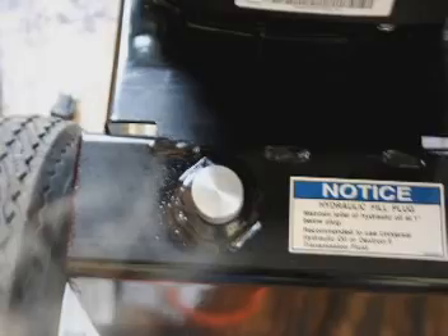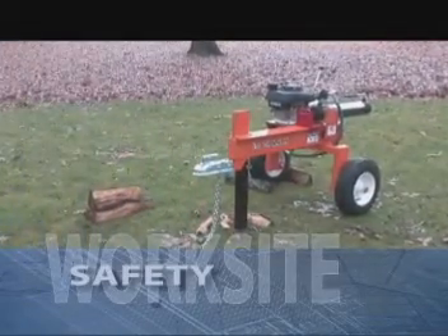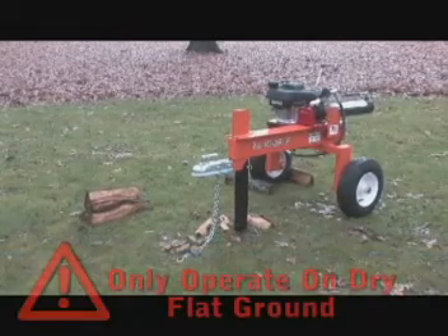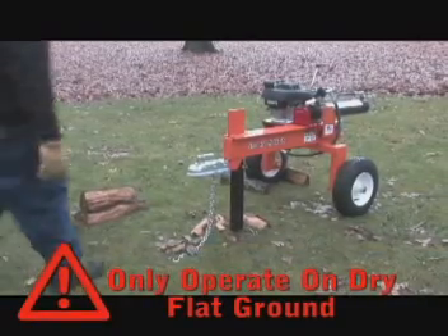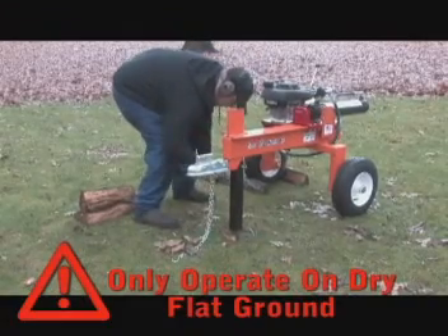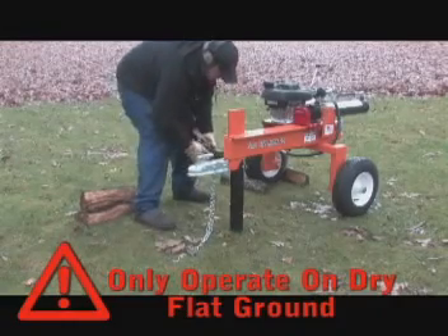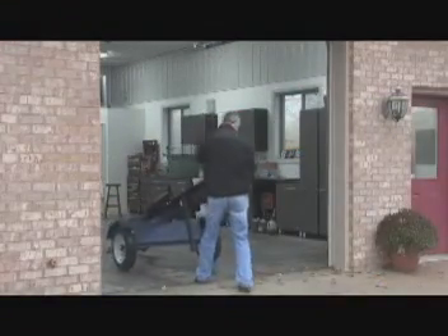To avoid tripping, do not leave tools, logs, or other components laying around in the work area. Never operate your log splitter on slippery, wet, muddy, or icy surfaces. The location you choose should be flat, dry, and free from any tall grass, brush, or other interferences. Never operate the engine in an enclosed area.